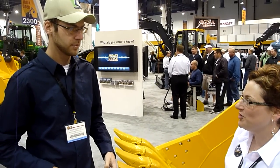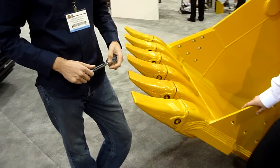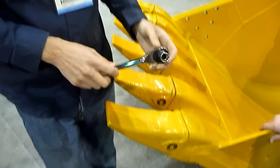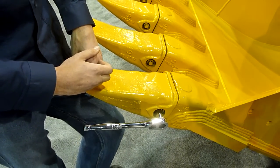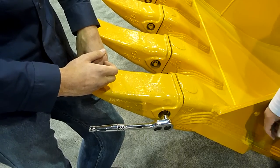The series bucket tooth system is our hammerless bucket tooth system. It actually just unlocks and locks with a standard ratchet. The hex head on that turn cam pin is machined to the overlap and tolerances between a metric socket and an inch socket, so either will work.